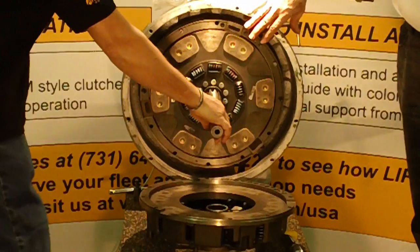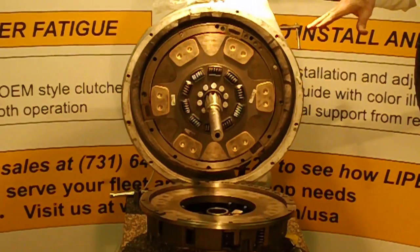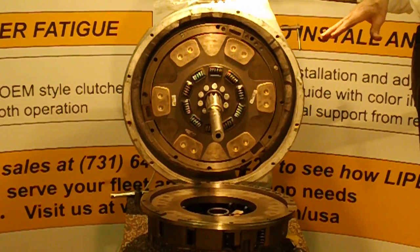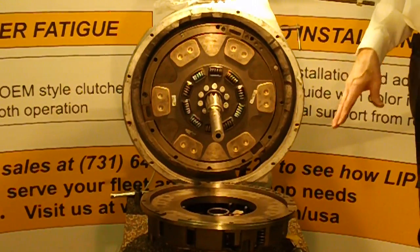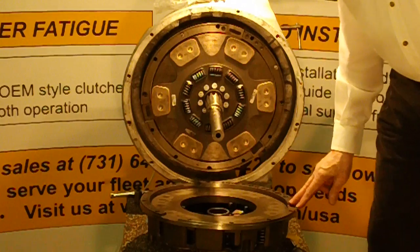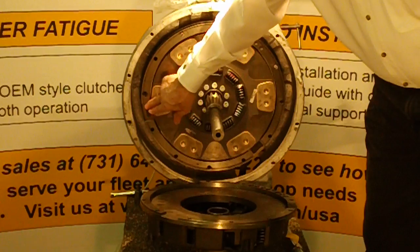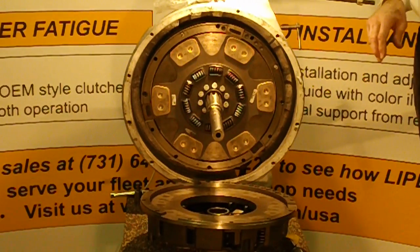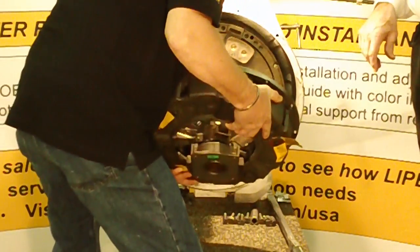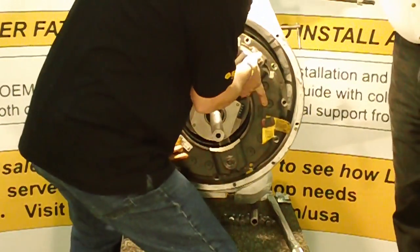Once the discs have been installed on the flywheel, the next — and most important — step is installing the cover. With the competition's angle-type clutch, you have to install the complete unit as a single piece, which weighs approximately 150 pounds. Our Life Clutch cover weighs just 70 pounds. Gary is now going to put the clutch cover on. You'll notice notches cut in the clutch cover — these correspond with the notches in the intermediate plate and the adapter ring, which allows the intermediate plate to float freely. This is essentially a one-man operation, easily installed onto the input shaft using the line-up tool.